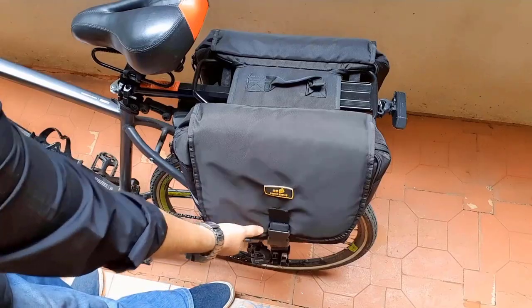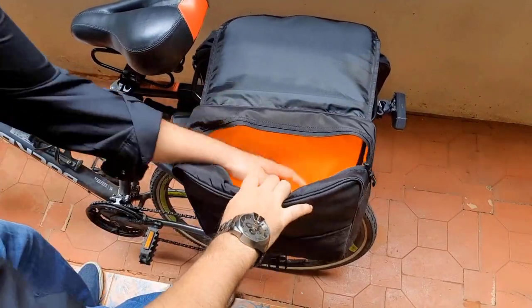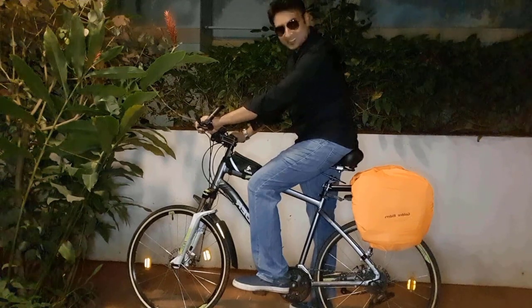Done. Once you open the zip, these bags have a humongous capacity inside. And you can actually keep things outside as well. These saddlebags come with their own cover to protect from rain.